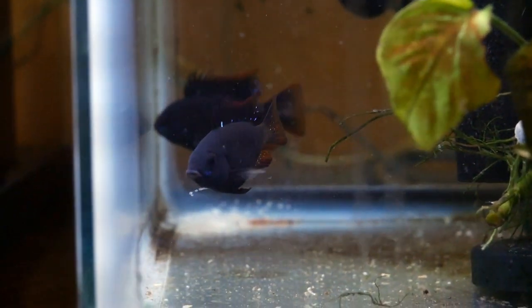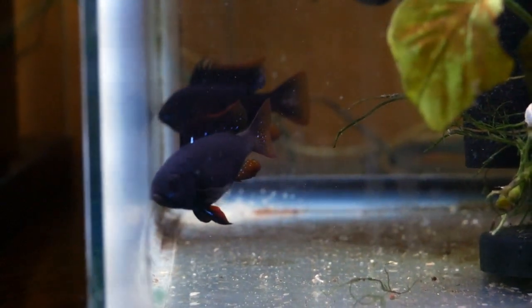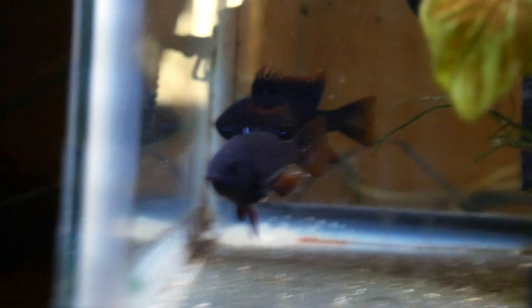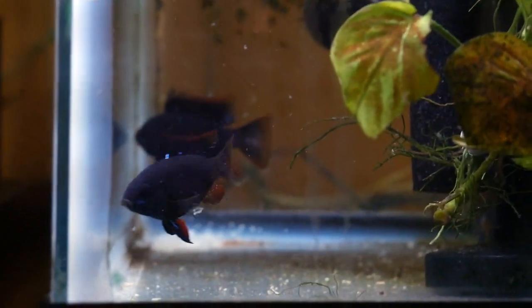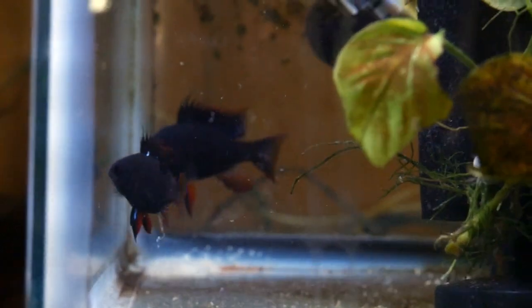The golds are a lot more aggressive and a lot meaner than the blacks. Although the blacks are about a hundred times meaner than a regular ram — meaner to each other, meaner to tank mates, meaner all the way around.